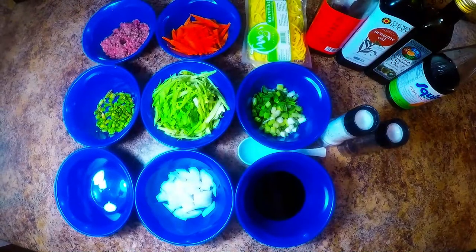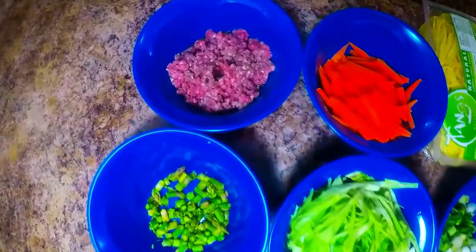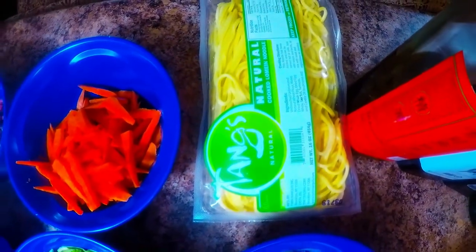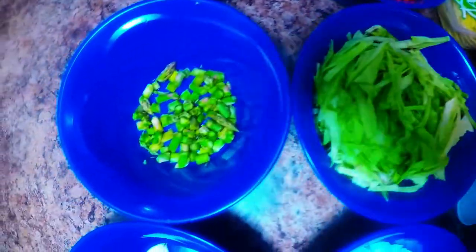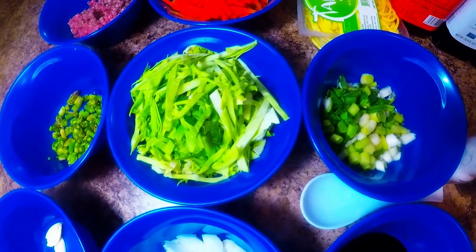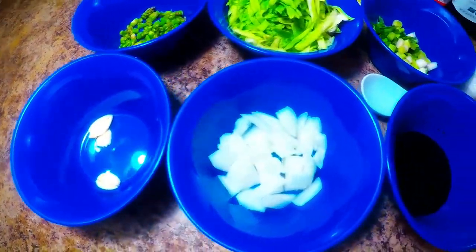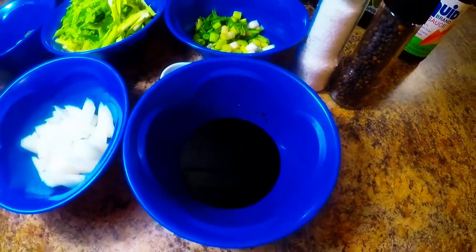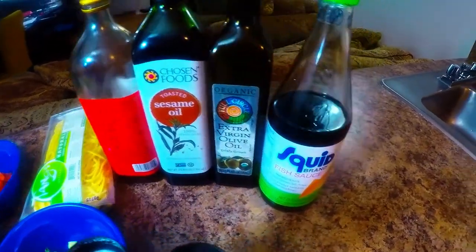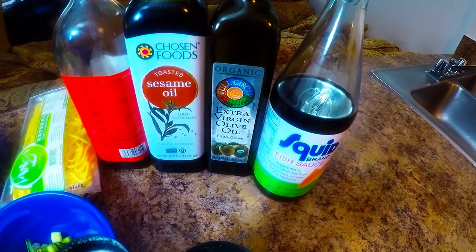Here are our lo mein noodles ingredients. We have beef 150 grams, carrots 130 grams, and one pack 500 grams lo mein. We also have asparagus 30 grams, cabbage 135 grams, green onions 55 grams, garlic 5 grams, white onions 80 grams, soy sauce 2 tablespoons, 2 tablespoons fish sauce, and we're gonna use virgin olive oil for frying.